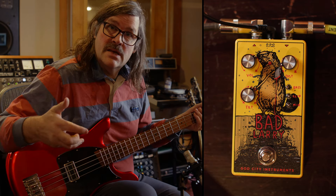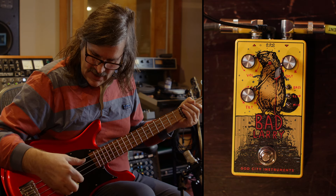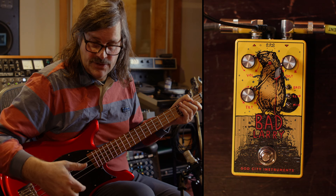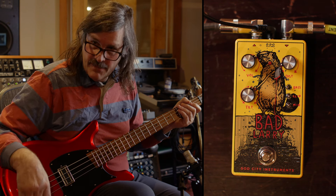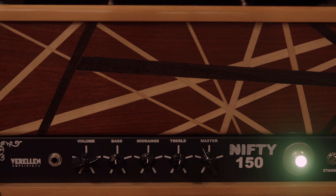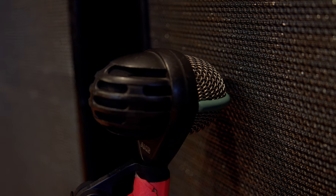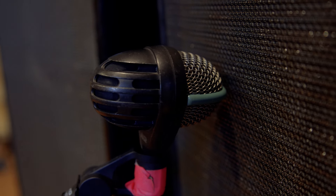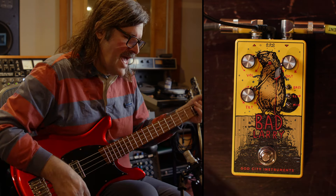I'll be doing this demo with a GCI Deconstructivist Bass. This is a medium-scale bass — a 32-inch scale. It's got the Logjammer humbucker in it, and it's going into a Varelin Nifty 150, which is basically a meat smoke, into an Ampeg SVT 8x10, mic'd up with a D112 feeding a Vintec 473 mic preamp with the EQ set flat.